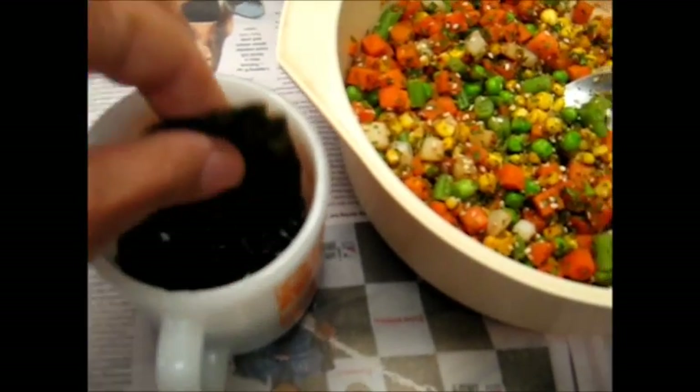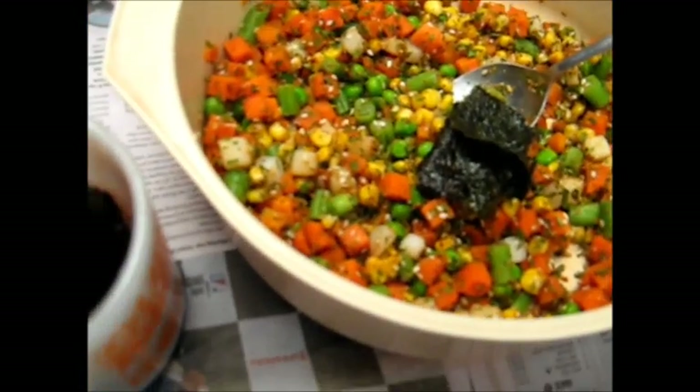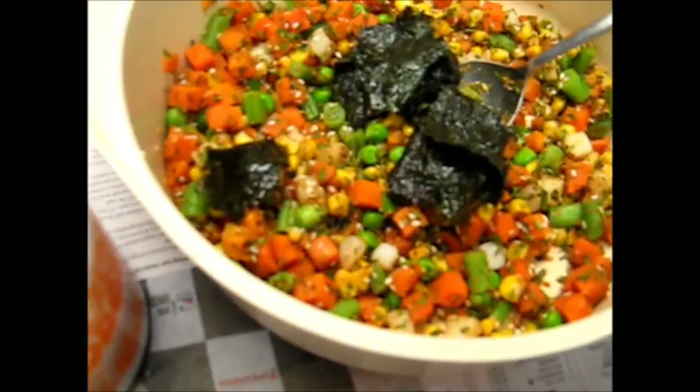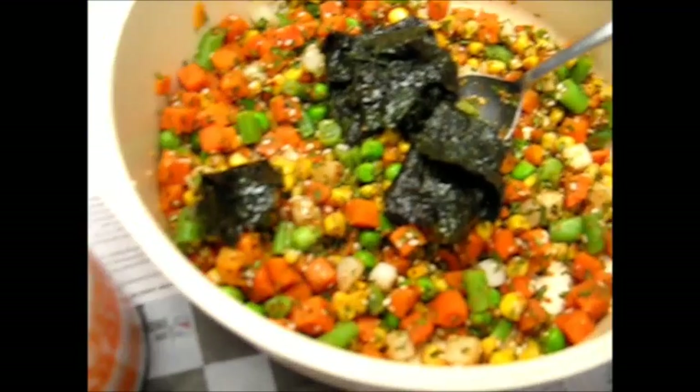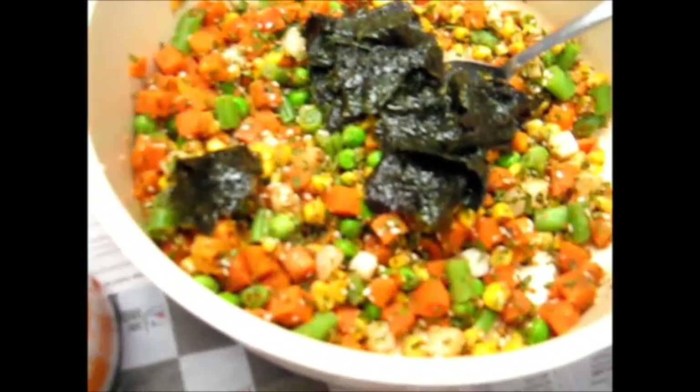I've wet some seaweed here, and I'm going to add those small, wet, ripped, torn seaweed pieces to the mixture and stir it in. That's what I'm going to do now with wet fingers.